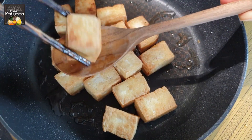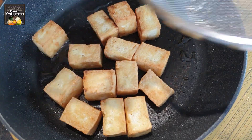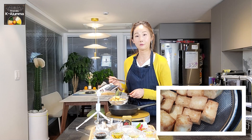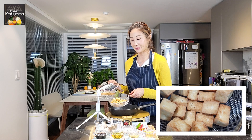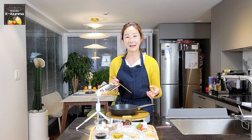This looks good now. Using a sieve, cool down the tofu — just put all the tofu in the sieve. The coloring looks so nice. The reason we use a sieve is because even while cooling down, water can come out from the tofu, so we can get rid of that moisture.